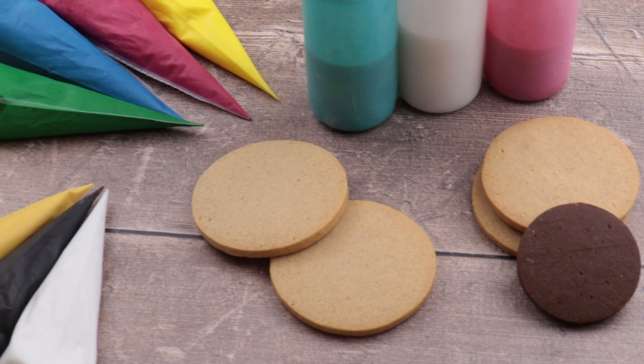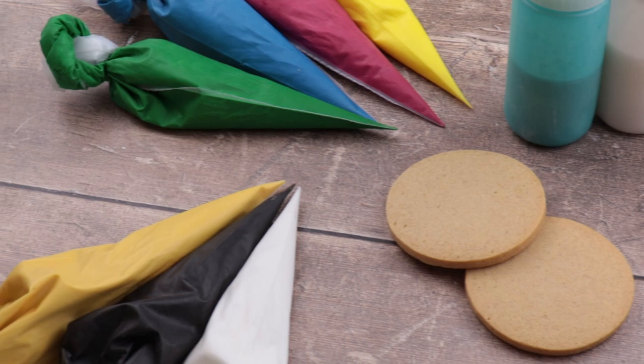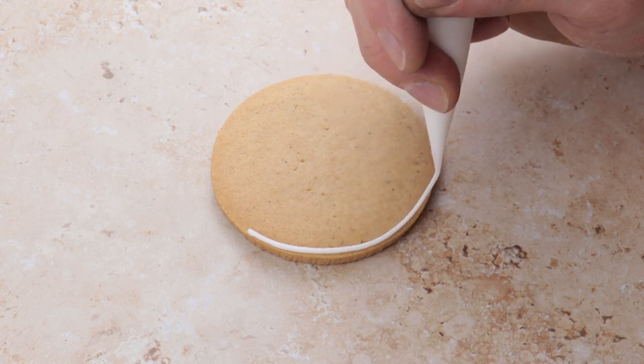You will need, of course, a circular cookie cutter — size doesn't matter — some piping bags and some squeezy bottles. We will start with our first circle, a blank canvas ready for us to create whatever we like on.